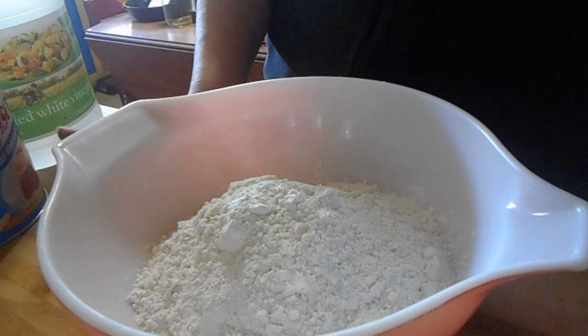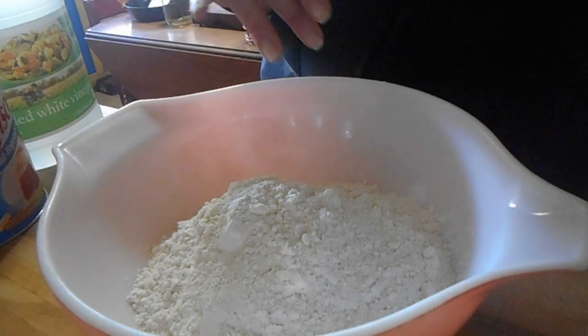Today I am making chicken pot pie. I got a quarter of chicken out that I canned and some mixed vegetables. I put them on the stove, got them good and hot, added some chicken base, and then thickened that with some cornstarch for my filling, and now we're going to do the crust.